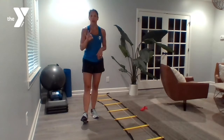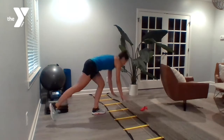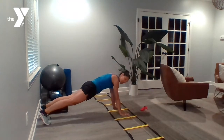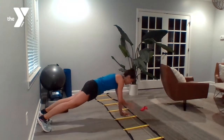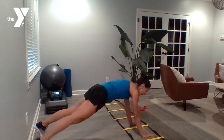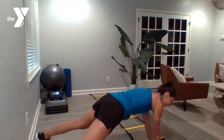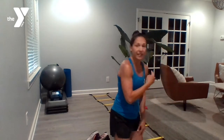Exercise number three: lateral plank shoulder taps. We're coming back down just like we were for those push-ups — plank position. You've got a tap, a tap, and we're moving it down the line. Tap, tap, moving it down — moving one square each time. When you hit the end, you're going back to the top, repeating for one minute.